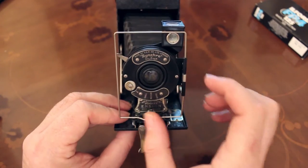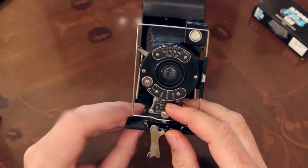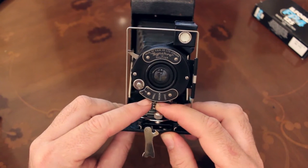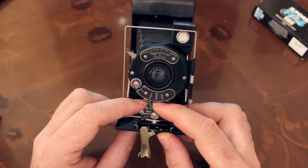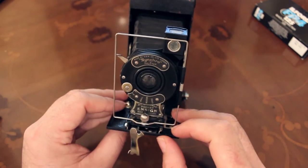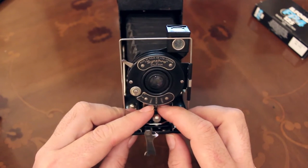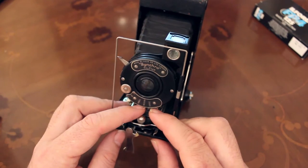The aperture setting — you may not be able to see it on the video — is large, medium, and small. There aren't actual blades crossing over each other; there are three different discs that come behind the lens. Large is f8, medium is f11, and small is f16 — approximately, because there isn't actually that much information on the internet about these cameras. The instruction manuals refer to it in practical terms: use small for outside in sunshine, medium if it's a little bit cloudy, and the large aperture for timed exposures.